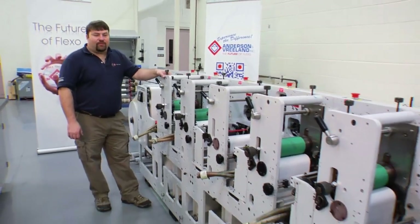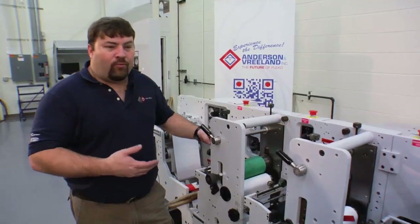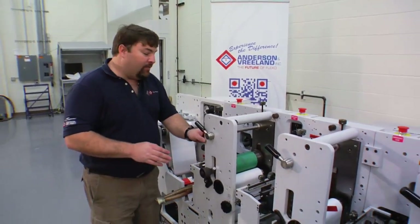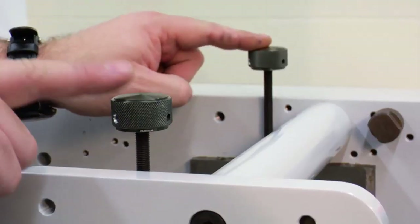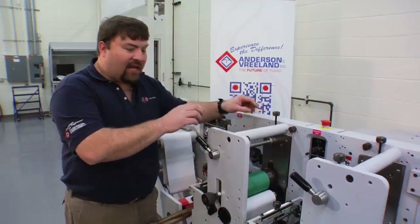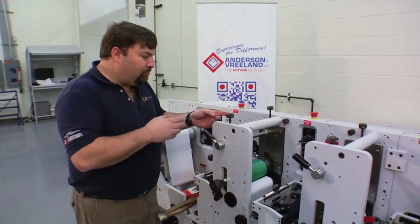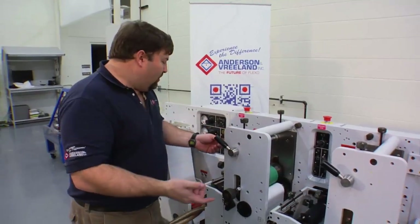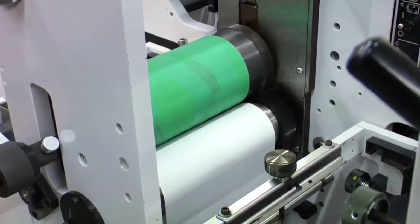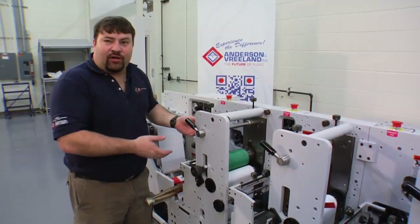We now have all of our inks and plate cylinders set. We'll now begin setting an impression. To begin with, we will use a press speed of about 50 feet per minute at idle speed, and we have two adjustments that we'll be performing: our plate to anilox roll impression, and our plate to substrate impression. We'll start the press and begin adjusting our impression.